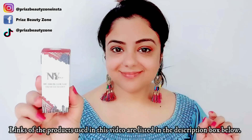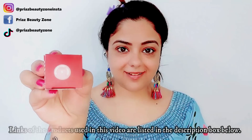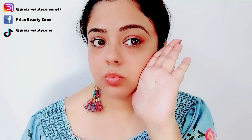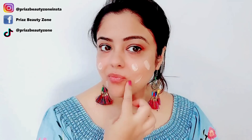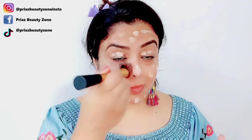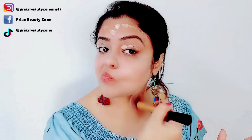Today I am using NYB liquid foundation. My shade is shade number 2. It's very runny and liquidy, and this color looks fairly fair. Let's try it. I will blend it with my brush. It has a very medium and sheer coverage — it doesn't provide much coverage, but it adds a brightness to your skin.